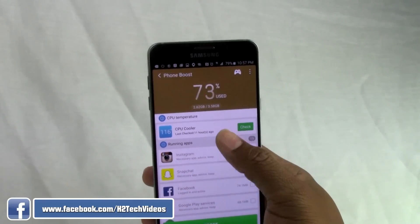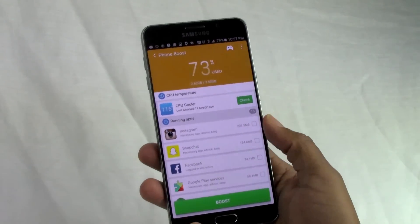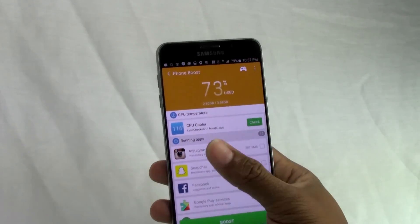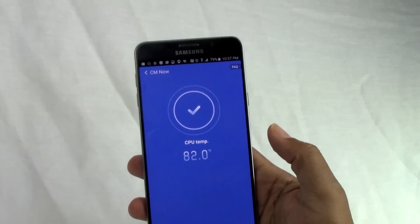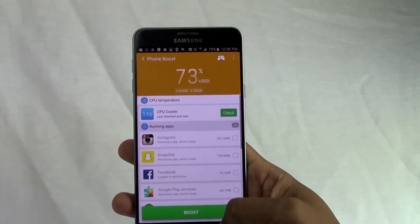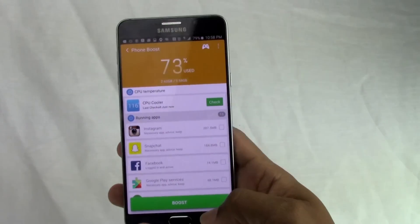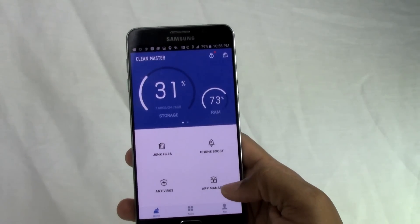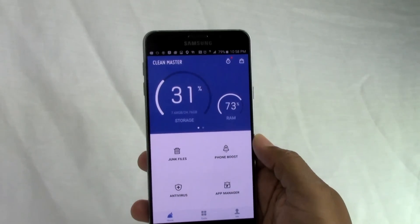Then there's the Phone Boost feature, which is really great. If your phone is overheating — and with the new design you can't remove the battery — things like charging, GPS, or heavy app use can cause it to overheat. This app shows you the phone's temperature and helps cool it down. I drive a lot for work and GPS heats my phone up, so I'll use it to cool the phone down and do a phone boost, which also closes out background apps you're not aware of.